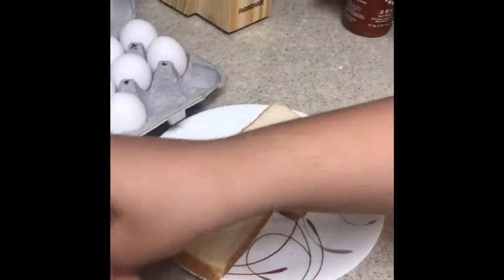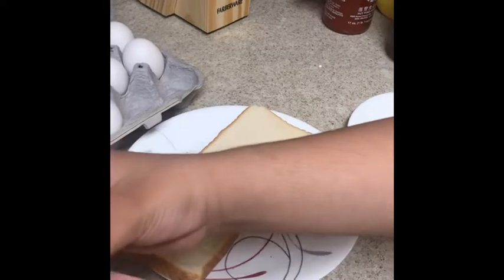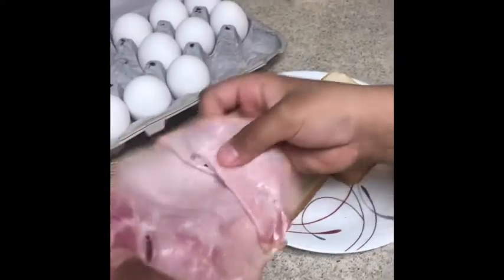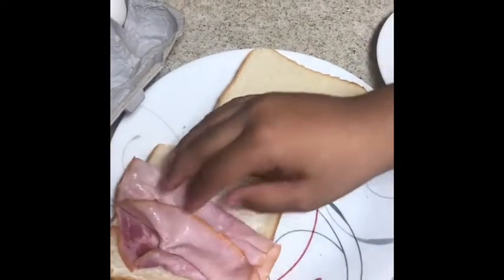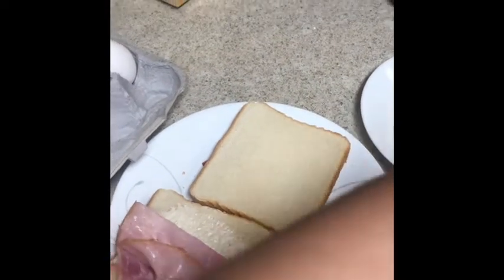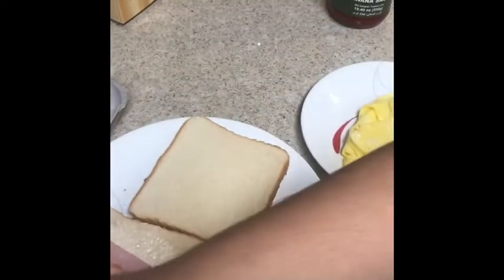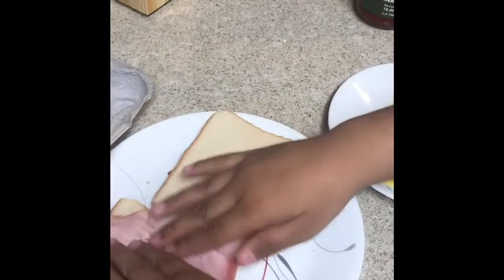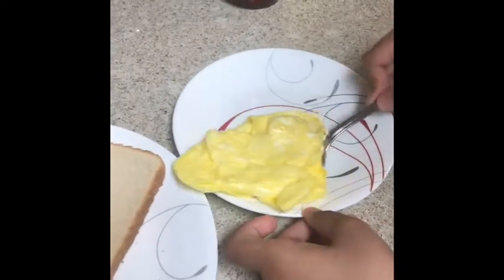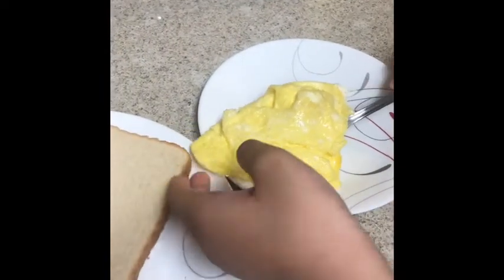Then we get some ketchup and then you put it on the mayo — however you want, just put it on the mayo. And then we get the egg that we cooked and put it on here.